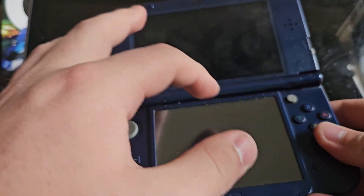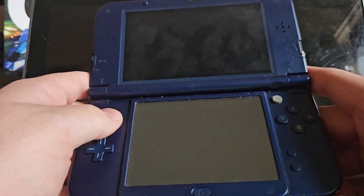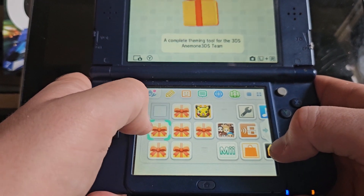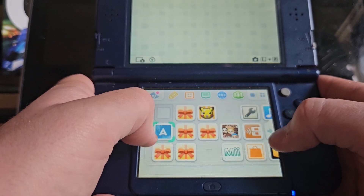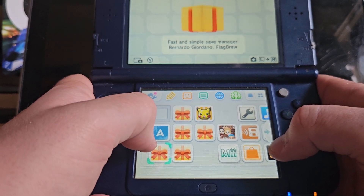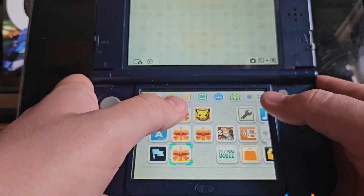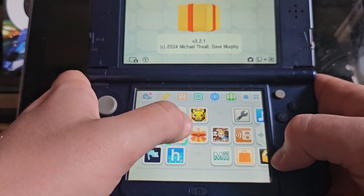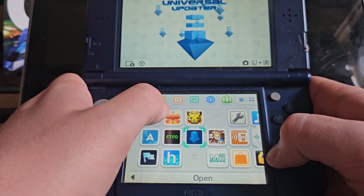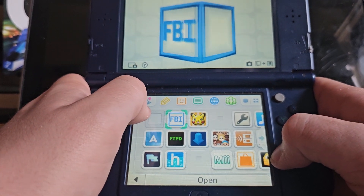Just up here it says setup complete. All you need to do is press A and it will power off your system. Turn it back on and you've got all your new software on the home menu. So you've got Anemone, which is for 3DS themes; the Homebrew Launcher, which is where you get all your homebrew apps; tpd; Universal Updater, which is really handy; and FBI as well. This is all you need to basically start hacking and modding your system however you want.